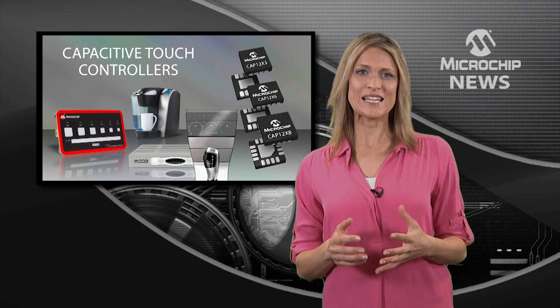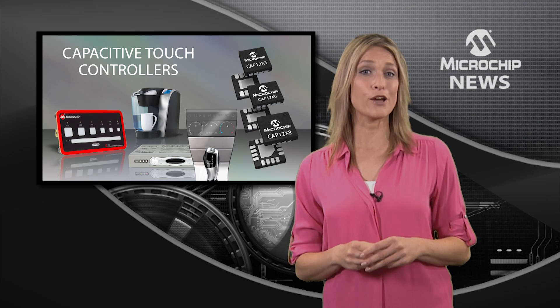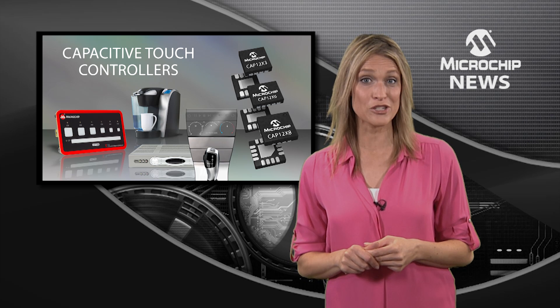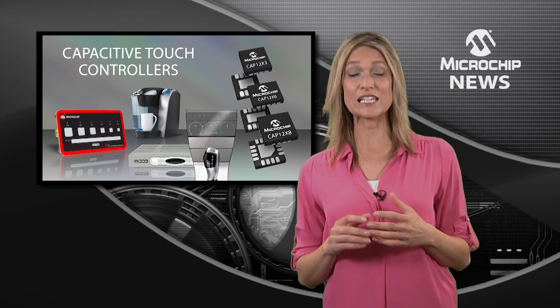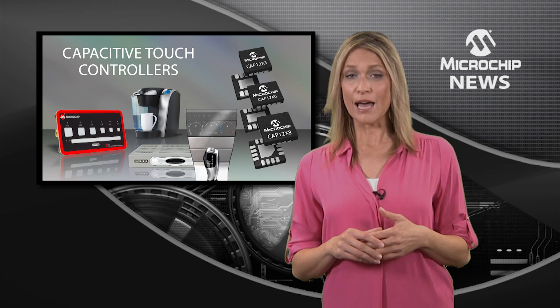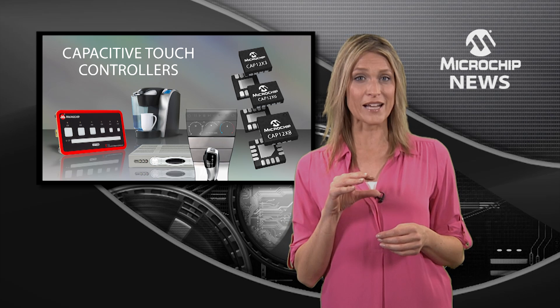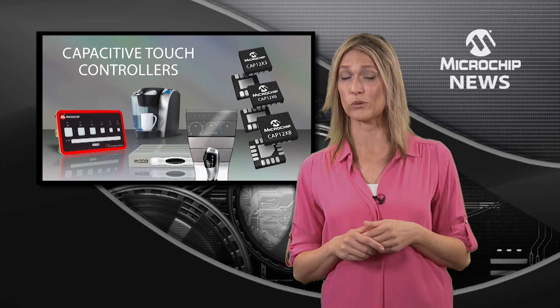Microchip has expanded its capacitive touch control portfolio with a new family of robust turnkey solutions ideal for keypad applications. These turnkey capacitive touch controllers expand the CAP11XX product portfolio. The CAP12 capacitive touch controllers introduce a smaller form factor and a voltage range which goes from 3.3 volts up to 5 volts.